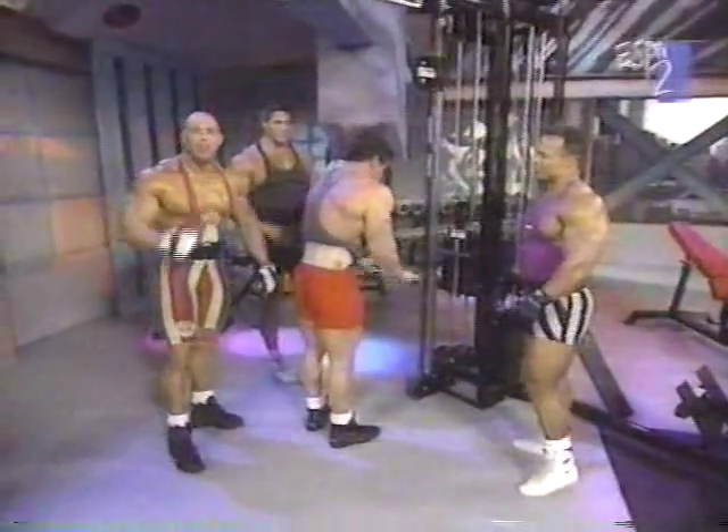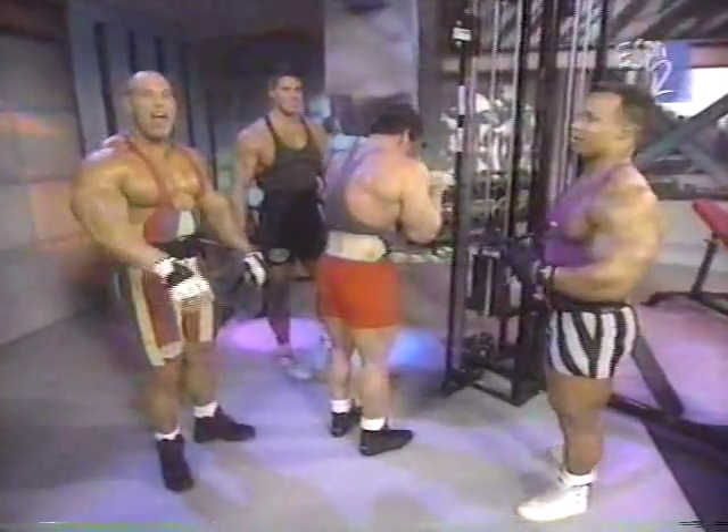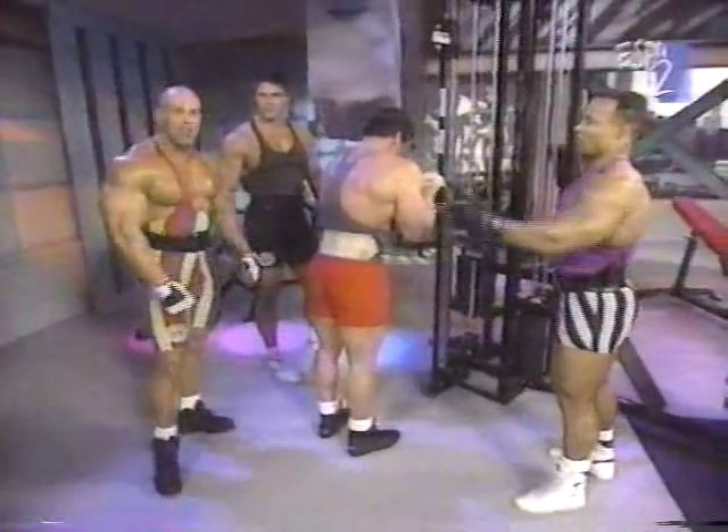I have my own gym in England, and if anybody wants to come and see me work out, I'm in Nottingham. Anybody's welcome to come and work out with me anytime.